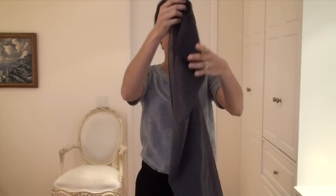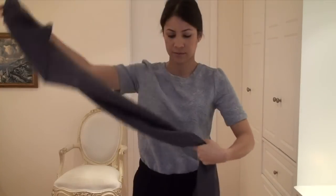Hi everyone, Jennifer here. Today I'm going to show you a very fun tutorial to tie your scarf in what I call a butterfly knot.